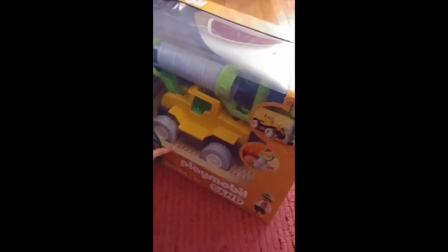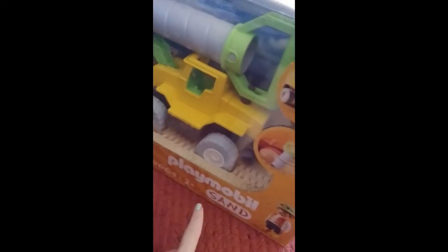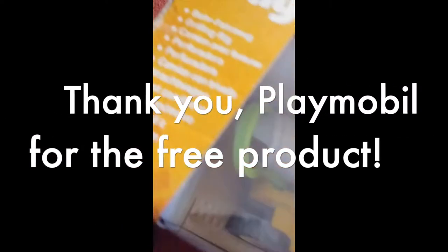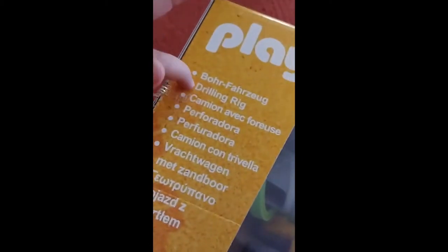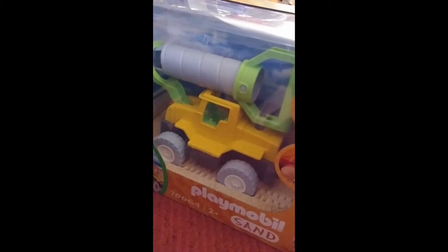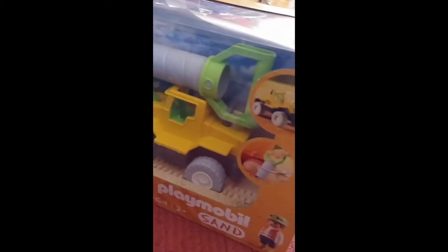Looks like the digger is stuck in the sand. It's for playing in the sand because this is the Playmobil sand — I think it's called the drilling rig. It's like a construction vehicle meant for sand play, once we're able to get back out on the beach.